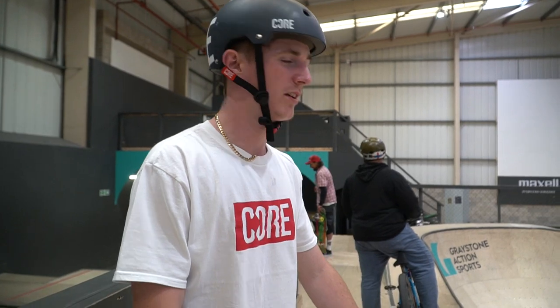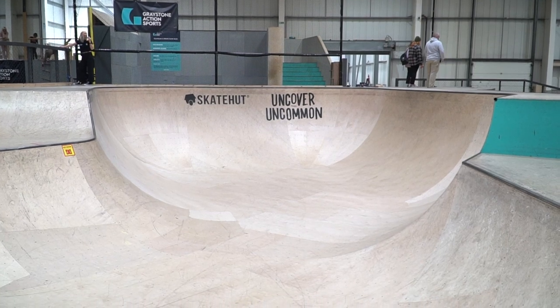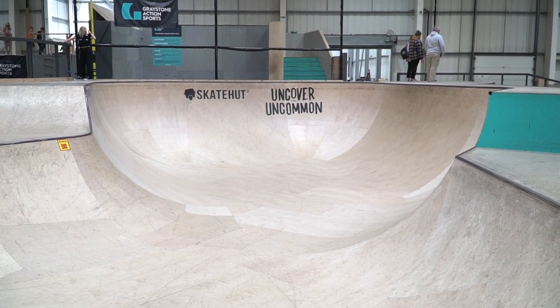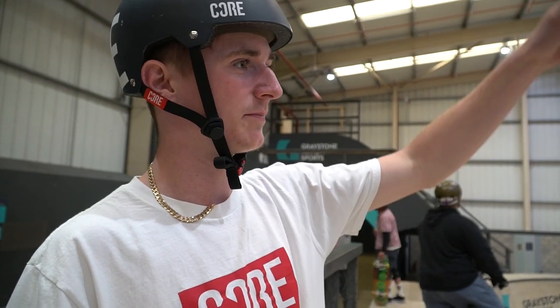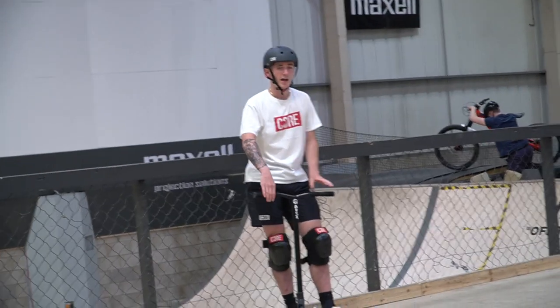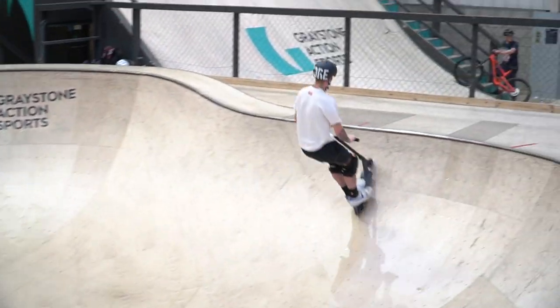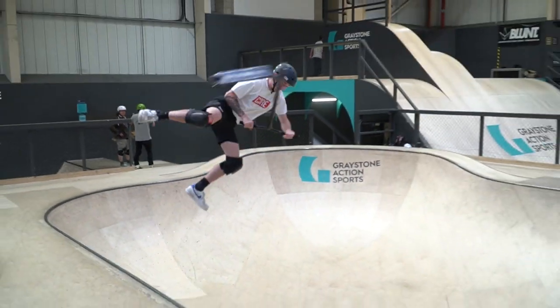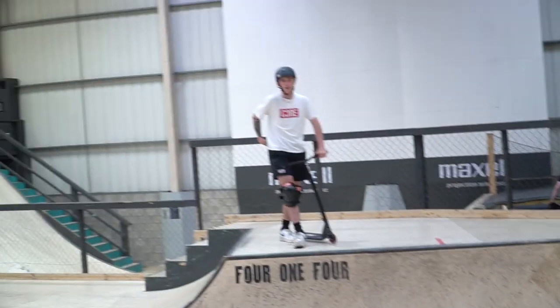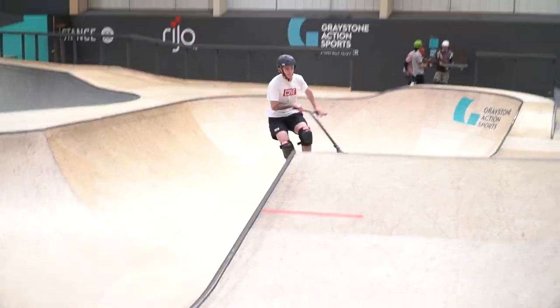So we are now at the bowl. The bowl is split up into two different sections — I think it's four or five foot on one side, and then that one's like seven or eight foot, but it's massive. It's quite sick how it's got two different lengths of the bowl. I also like that it's got like the little hip thing into the big bowl. I'm going to jump in there and then do a front scoot over the gap.